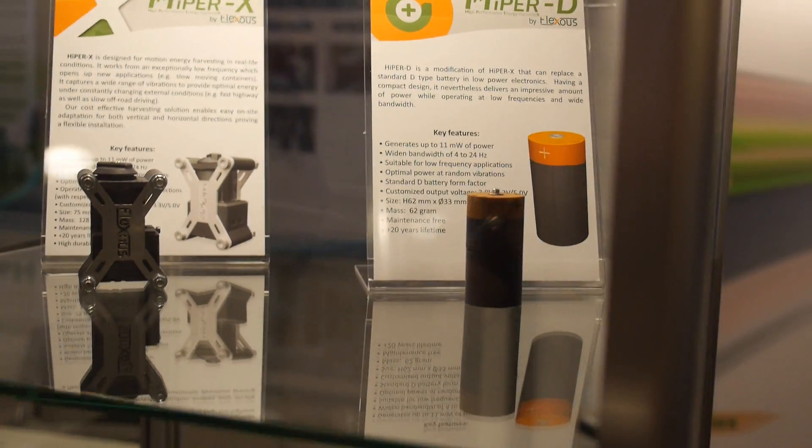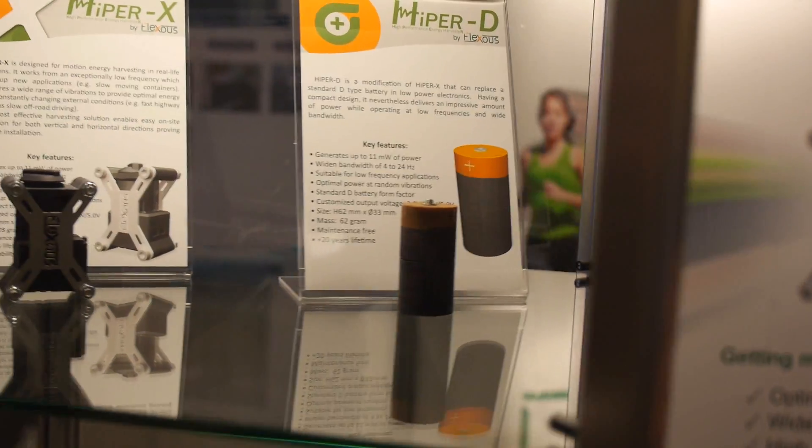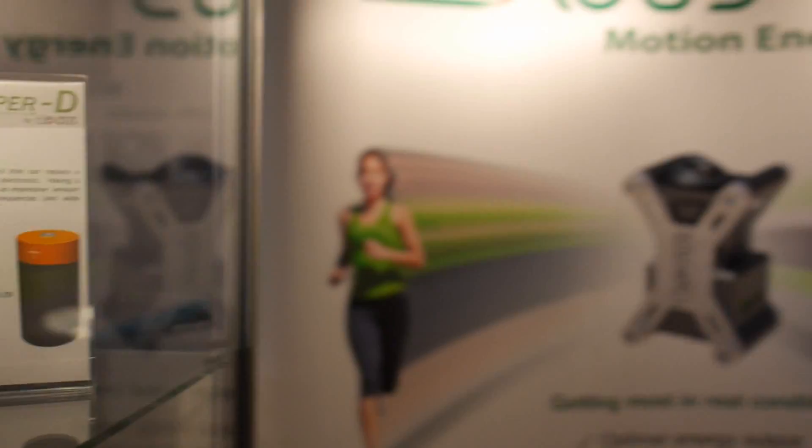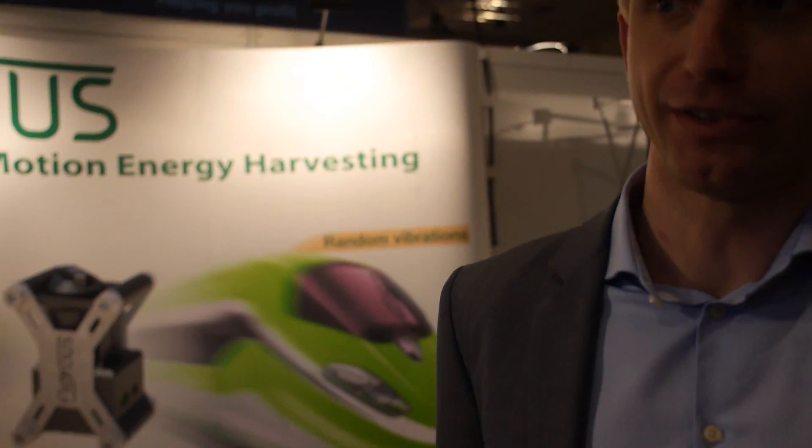This looks like a normal battery, but it has a harvester inside — it generates energy, is that correct? That's correct. Its form factor is that of a usual battery, but inside there's an energy harvester that can provide power. It also has a small internal energy storage, so it will work as a battery even when motion is not available.